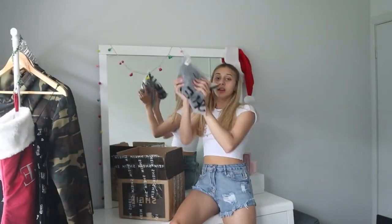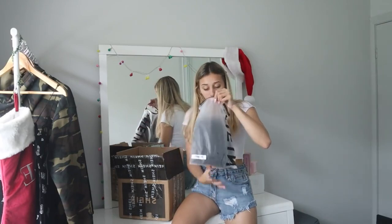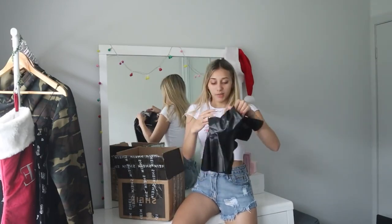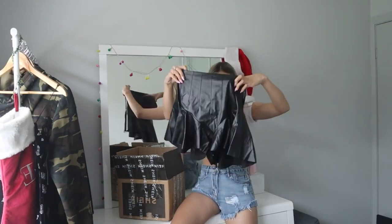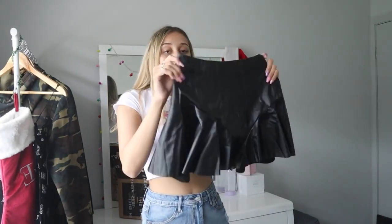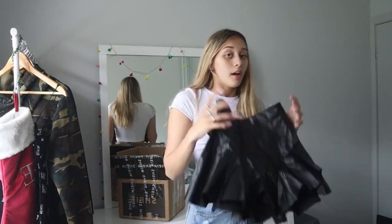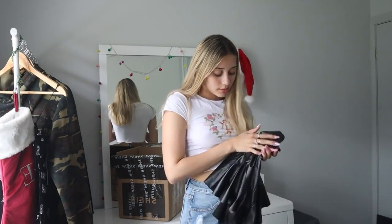Next item — we're going to get into some type of black piece. I have a black skirt. It looks really cute, it's like a black leather — I saw it on the website and I wasn't sure how I'd feel in it, so I'm going to try that on, see how it looks and fits, and give it a little rating.